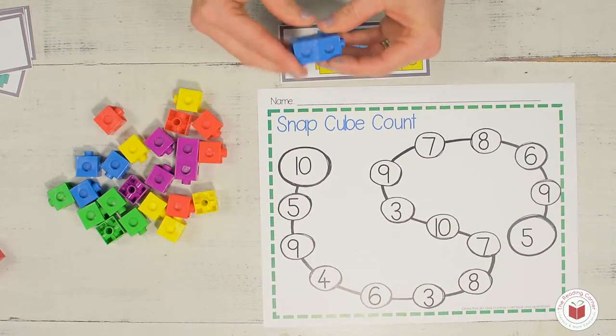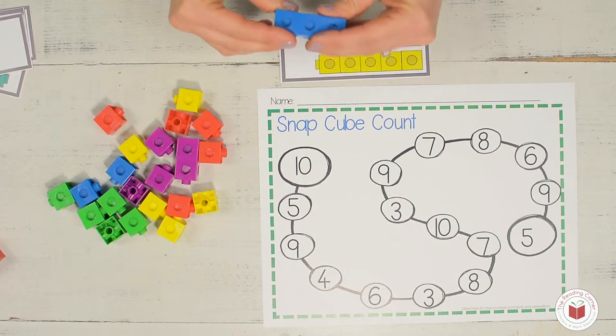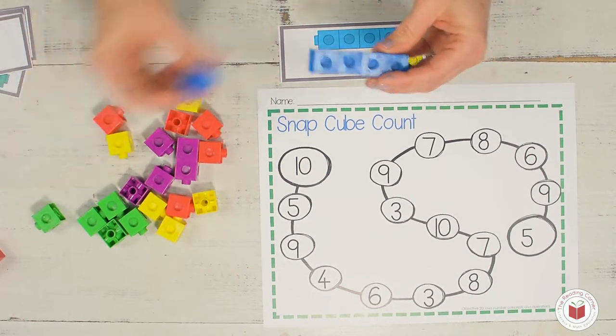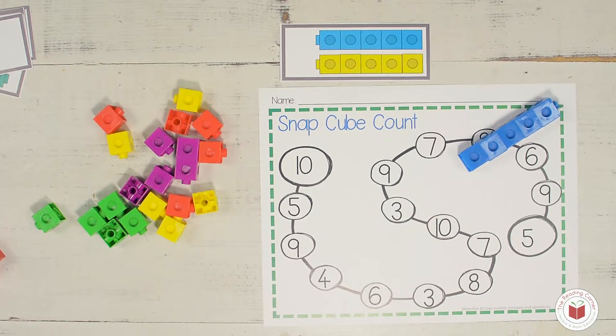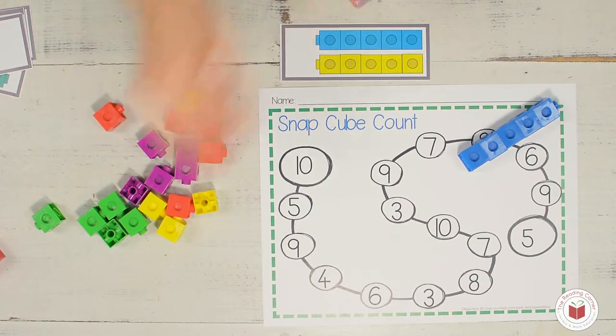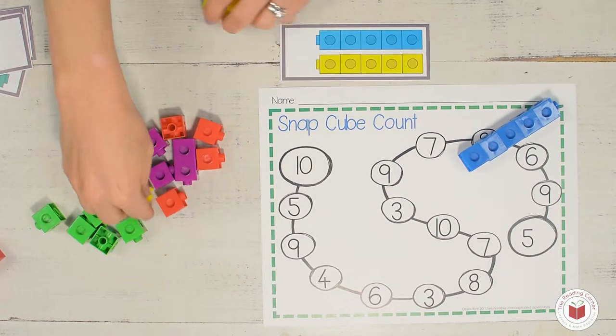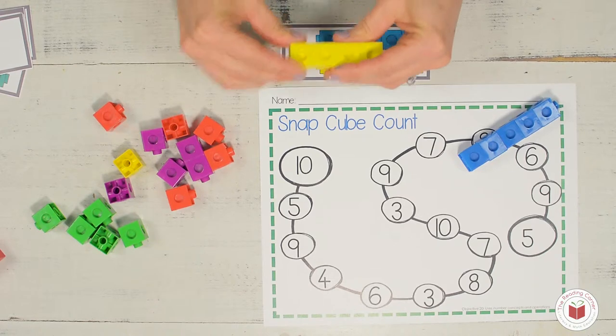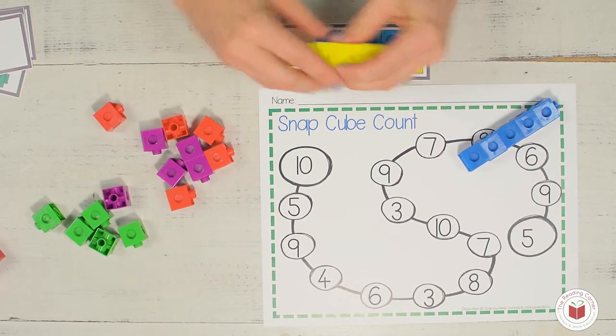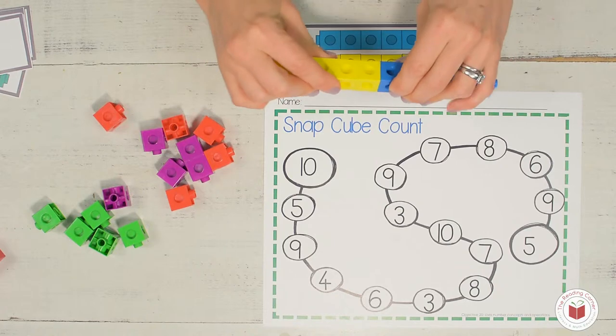Ready? One, two, three, four, five. Now what's the other color on my card? Yellow. Let's count it: one, two, three, four, five. How many are we going to find? That's right, we're going to find five yellow snap cubes. One, two, three, four, five. And then I'm going to snap them together.